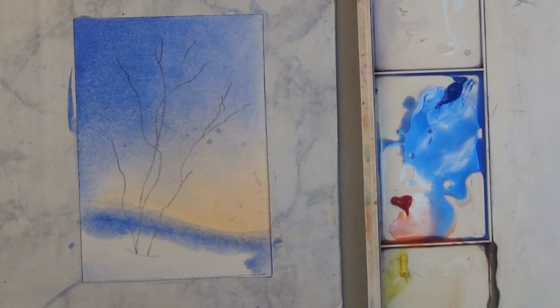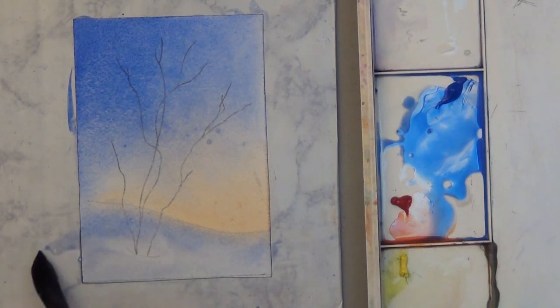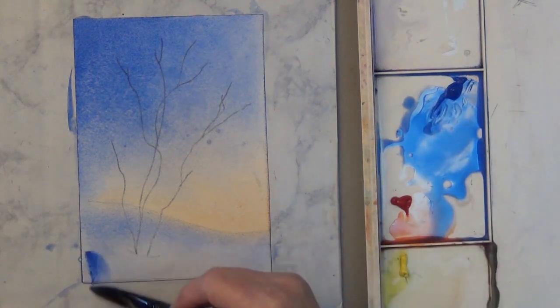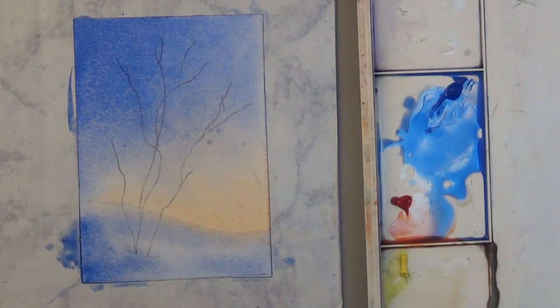I'm putting a little bit of the blue down here. Cobalt blue works really well in snowscapes — it gives you these beautiful soft looks.